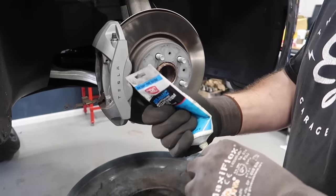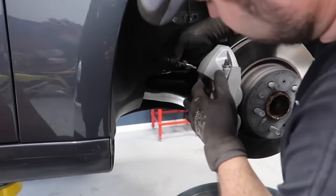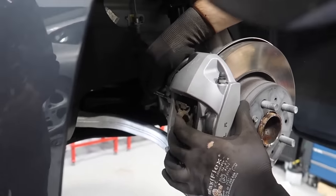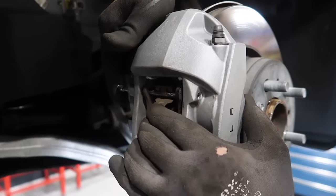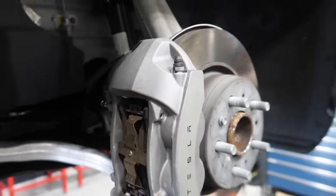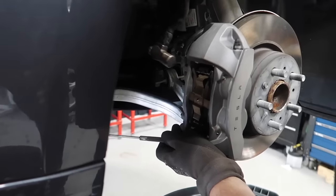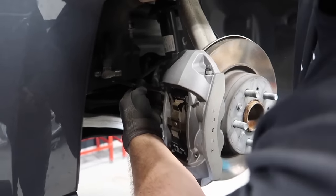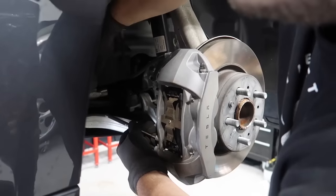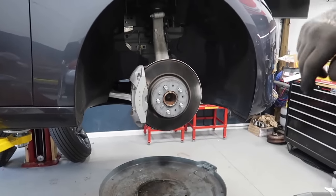These do have to be pounded back in a little bit because there's a retaining lock on there. I'll keep my finger down so you can see it. Pop it back in. Such precision. That's it — it's in. We just do this to all four corners.